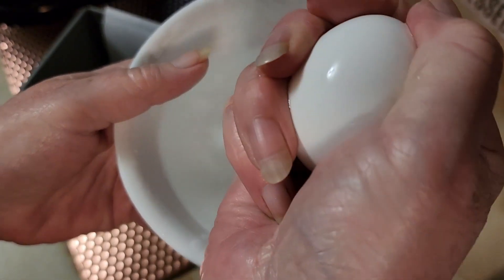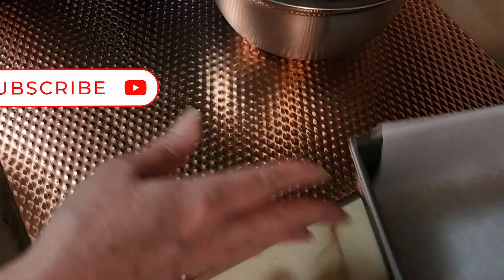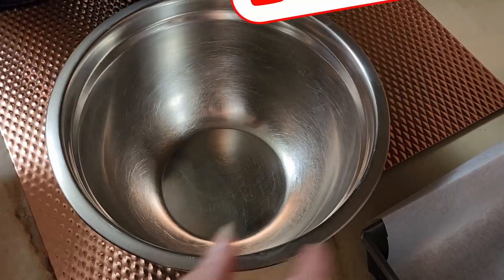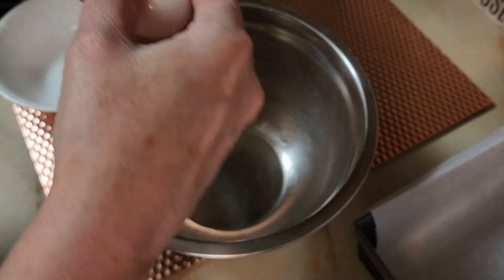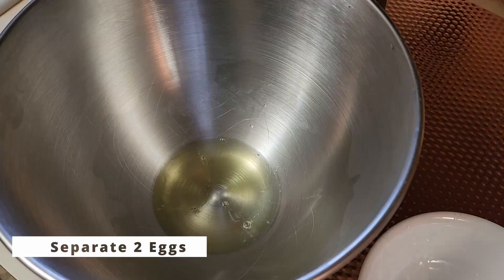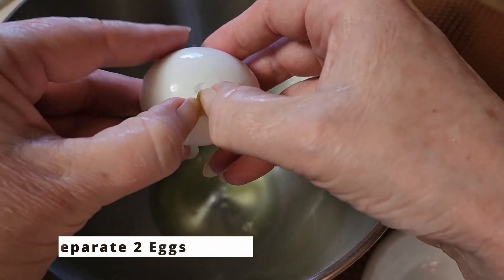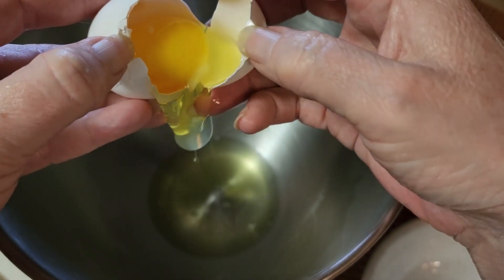I've got some eggs out of the fridge, but they don't whip up well if they're cold, so just put them in some warm water for a few minutes. You're going to separate two eggs — put the yolks in the bowl where we'll make the bread batter, and put the whites into a bowl where you can use a hand mixer or a whisk.